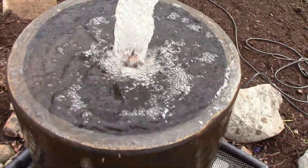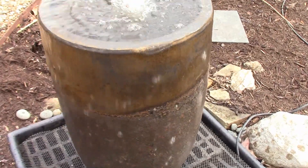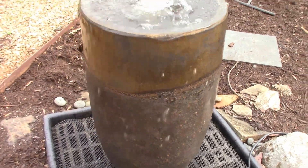And the light on the inside there, the plume light — pretty much everybody gets that. All fountains should be lighted because that's when they look the best.